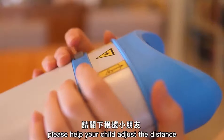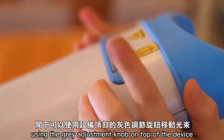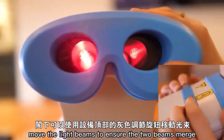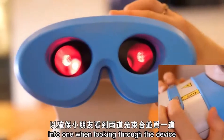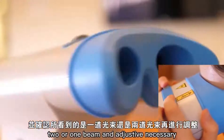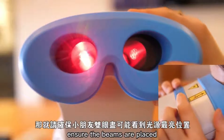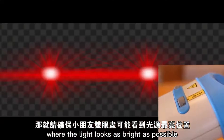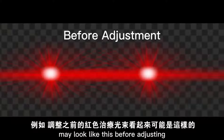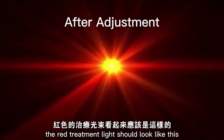For the first use, please help your child adjust the distance of the red light beams between the eyes. Using the grey adjustment knob on top of the device, you can move the light beams to ensure the two beams merge into one when looking through the device. Make sure to ask your child if they are seeing two or one beam and adjust if necessary. If this is not possible, ensure the beams are placed where the light looks as bright as possible. After adjusting the knobs, the red treatment light should look like this.